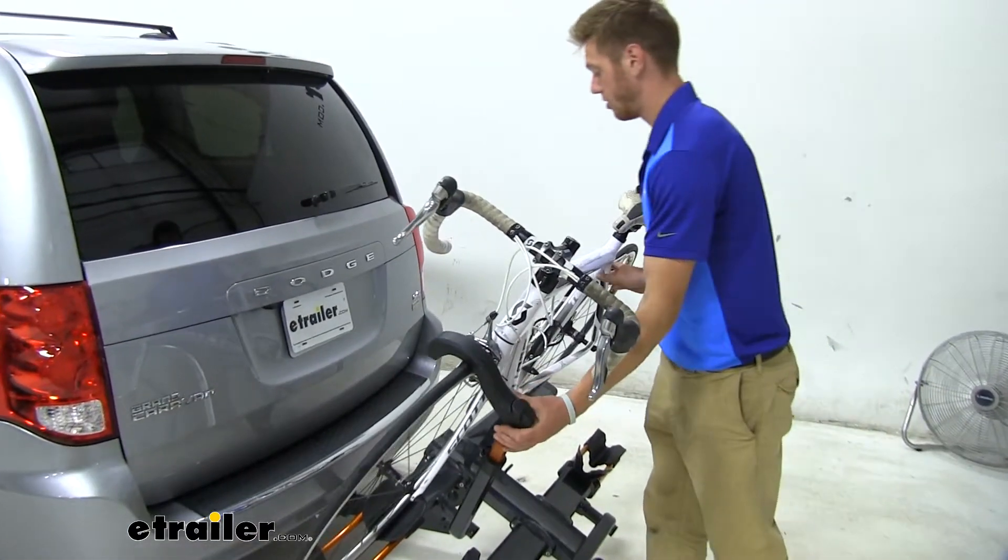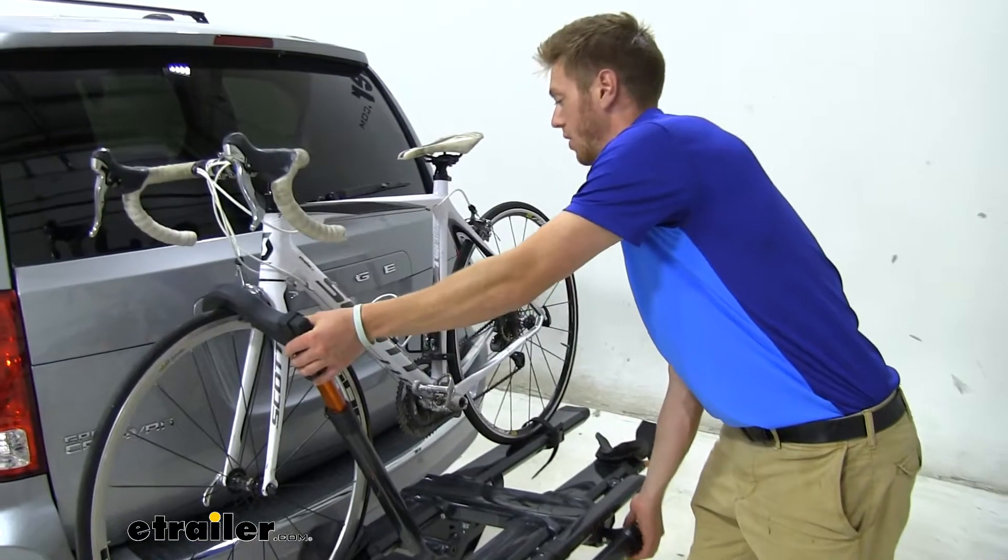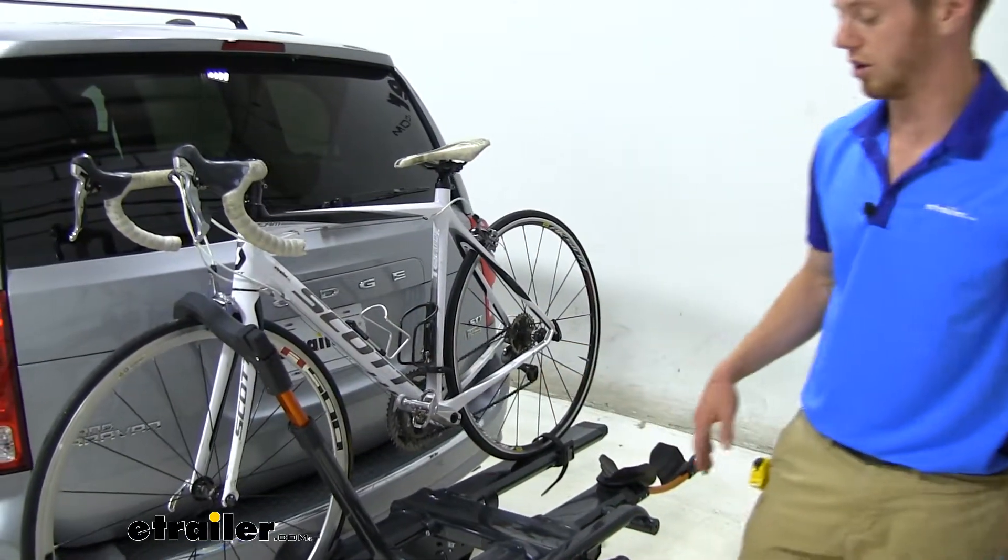Whenever you're done, all you really got to do is just lift it back up and it does snap into place, letting you know it's nice and secure.